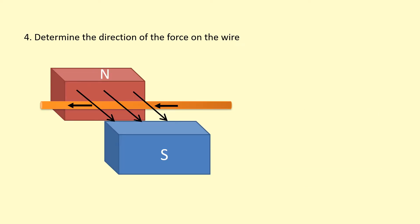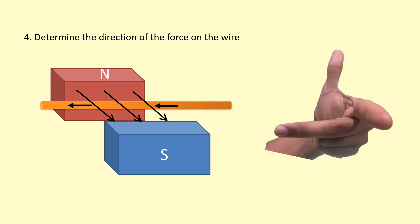In the fourth example, the field goes from north to south, coming towards you — so first finger towards you. The current is going towards the left. Aligning our hand: first finger towards you, second finger towards the left, thumb upwards — so the force is upwards.